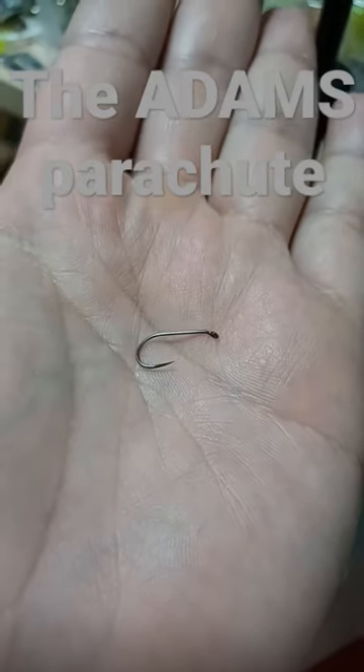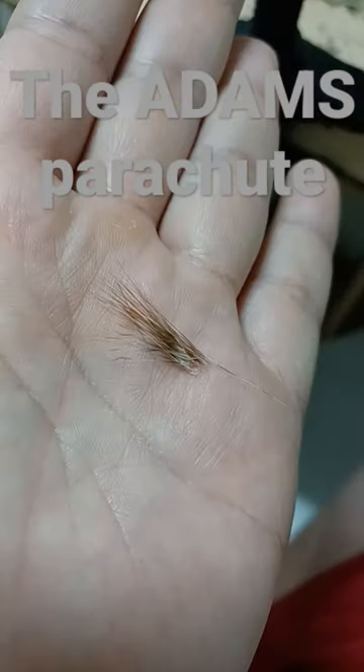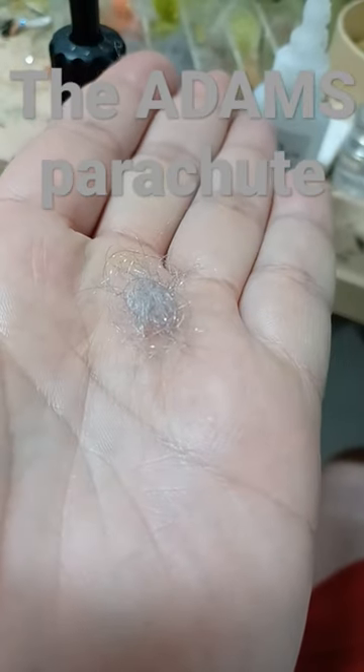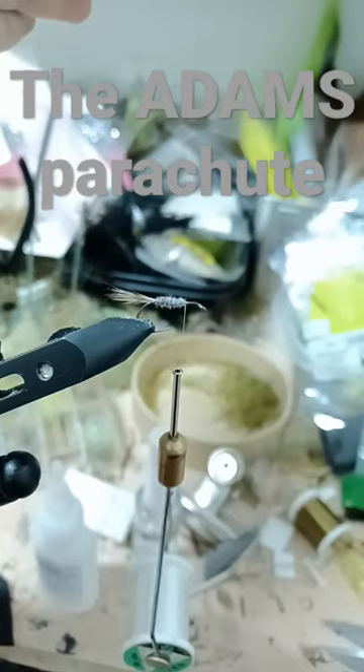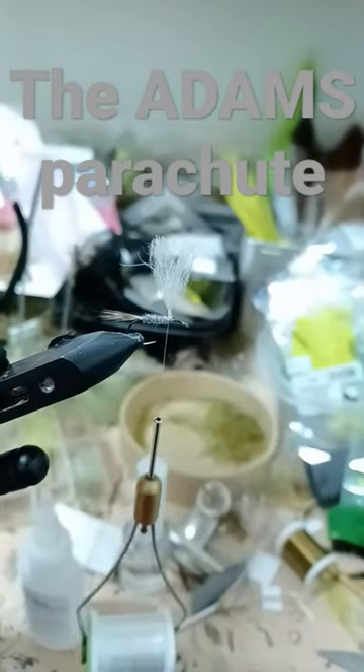Use a size 10 dry fly hook. Mix grizzly and brown hackle fibers for the tail and tie in the tail. For the body, use gray dubbing with UV flash and dub the body. Use white wool for the wing and tie in your post.